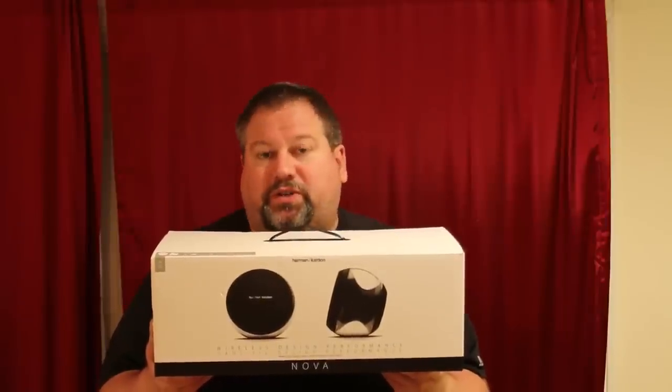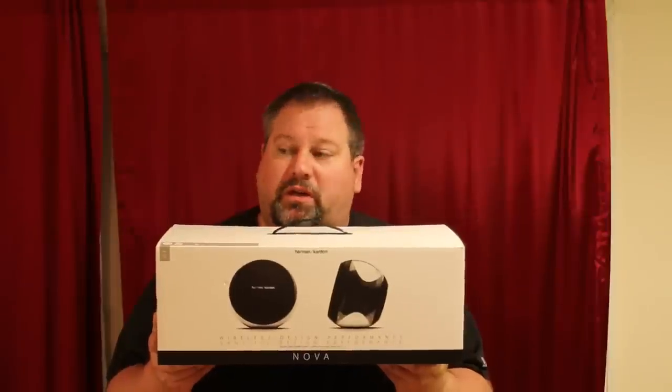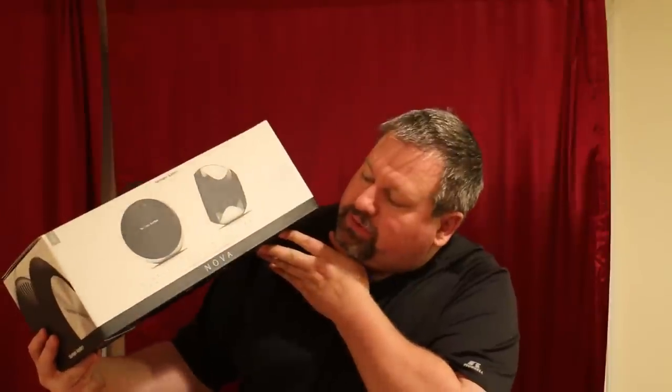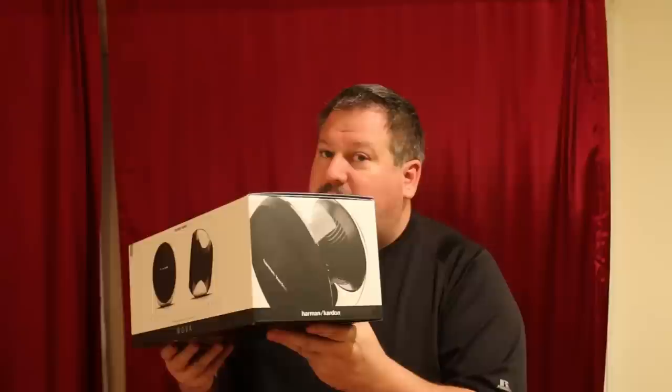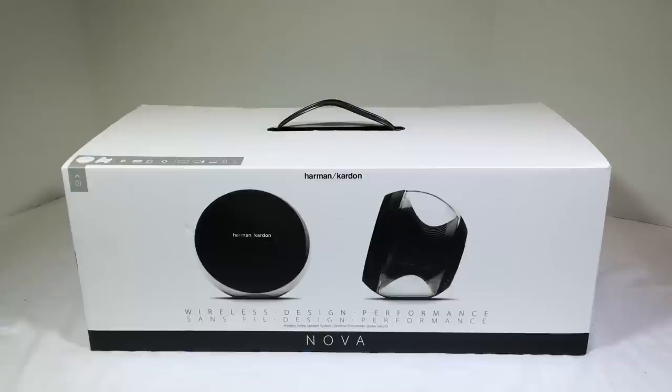Hi folks, Chris Voss here from thechrisvossshow.com. We're coming here with another review from harmankardon.com. This is their new line, Nova — the Harman Kardon Nova wireless stereo speaker system.